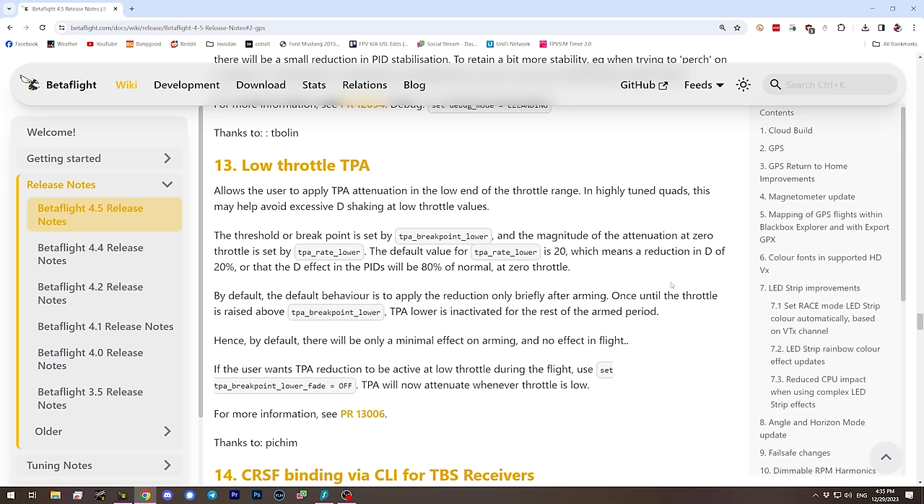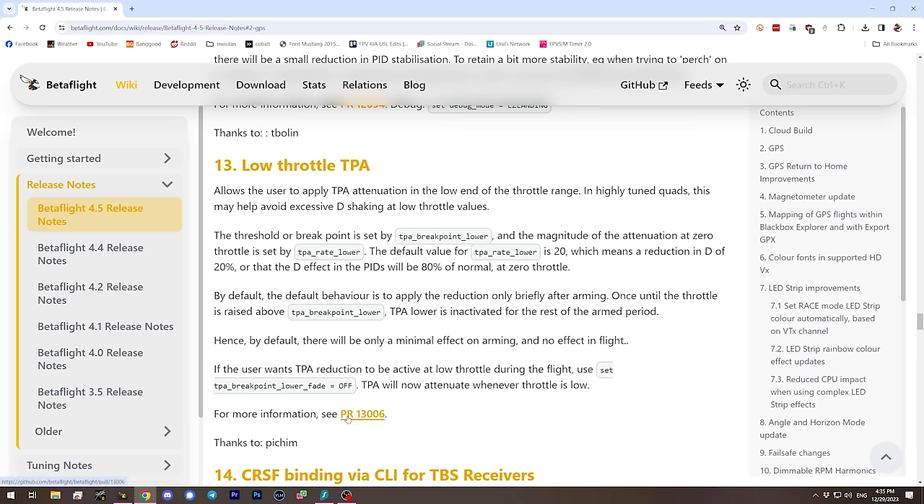If you've got a quad that freaks out after you arm it while sitting on the ground — shaking — and then it's fine as soon as you take off, there's a new feature in Betaflight 4.5 called low throttle TPA. This basically reduces the PIDs while the quad is on the ground. It's configured using the TPA breakpoint lower parameter — the throttle position below which PIDs will be reduced. As soon as you raise the throttle past that threshold, PIDs go back to full and stay there until you disarm. This parameter is enabled by default.